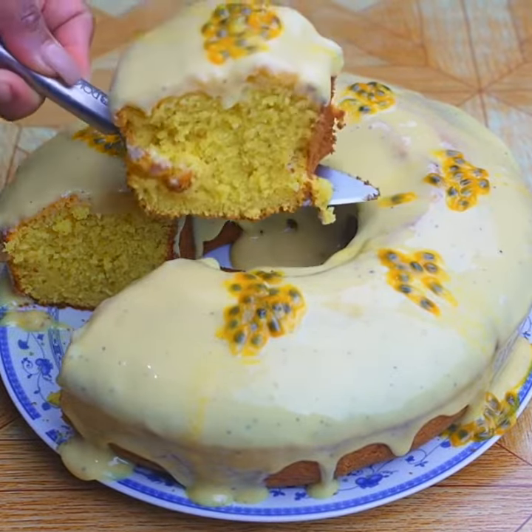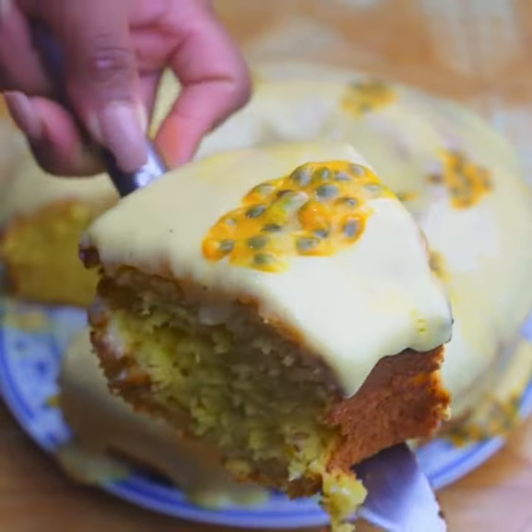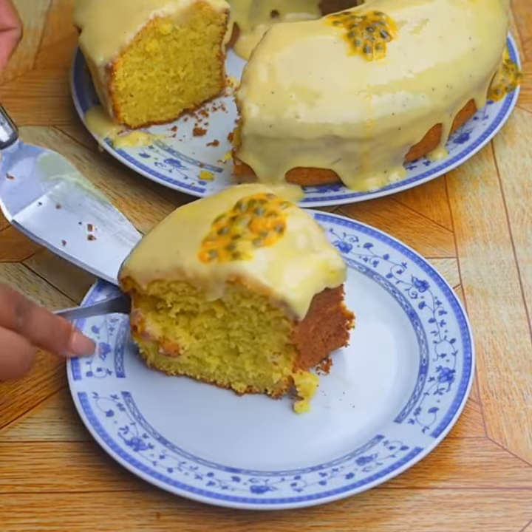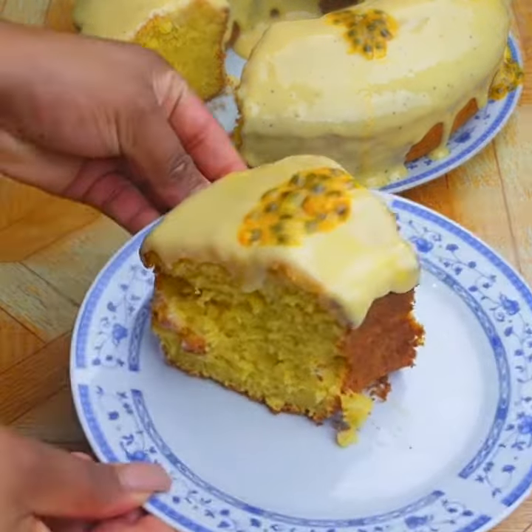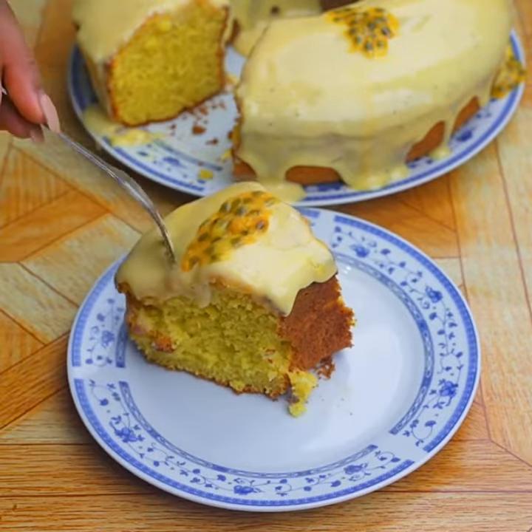I would like you to rate this recipe and tell me if you liked the result. Thank you for watching until the end. Tell me if this is the first time you've seen one of my recipes, and if so, subscribe on YouTube to receive our future recipes.